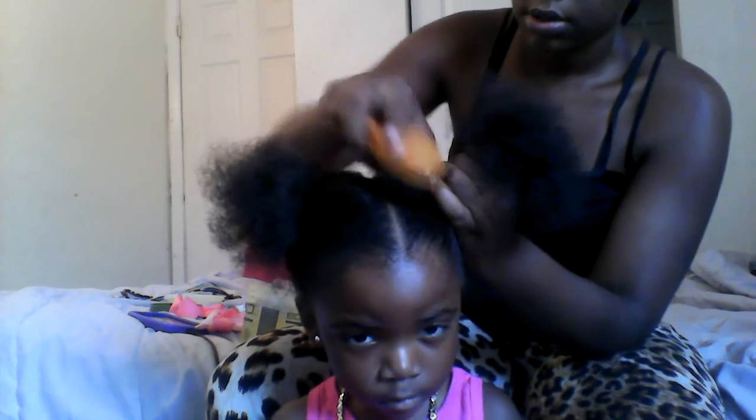We're gonna get the gel — make sure the section is detangled before you do it though. Get the gel and put it around the hair, then brush upward. Make sure the ponytail is by the ear. With thick hair, sometimes you have to use two rubber bands, so I'm going to use two rubber bands to hold her hair in place.